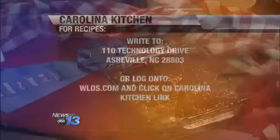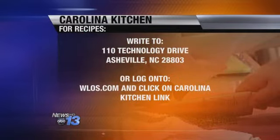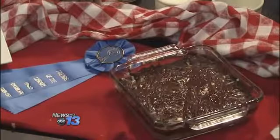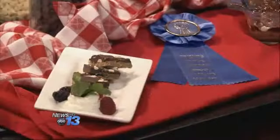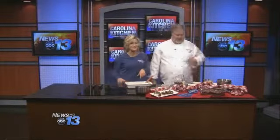Let's get you guys the recipe at home. Go to our website, WLOS.com, and click on the Carolina Kitchen link — that is the fastest way. Or you can send a self-addressed stamped envelope to 110 Technology Drive, Asheville, 28803. Tell us what this is called again, Sean. Chocolate Butter Pecan Turtle Bars. How can you go wrong with that? Thanks so much for sharing the award-winning recipe with us. And that's what's cooking today in the Carolina Kitchen.